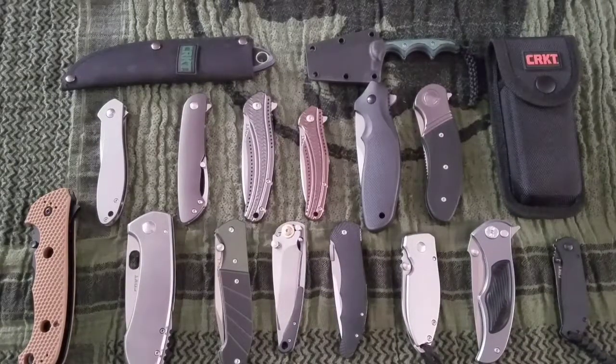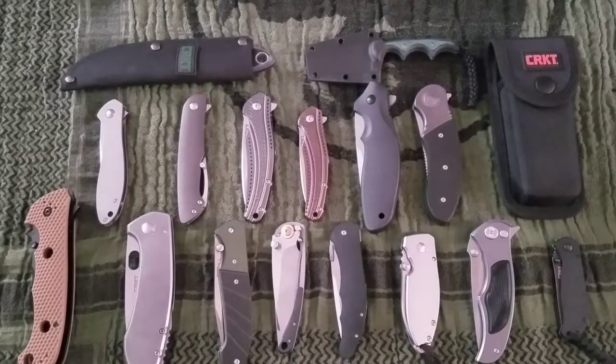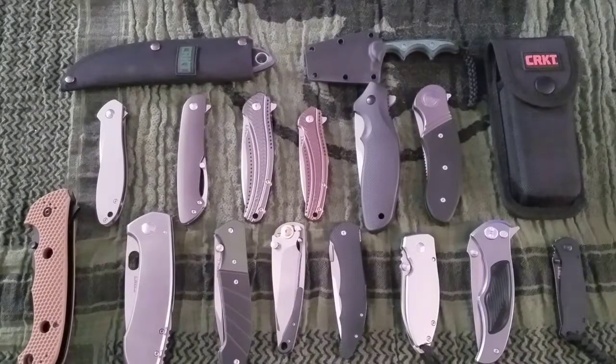Hello YouTube! It is early September 2017 and this is my CRKT knife collection. CRKT is what I would call a schizophrenic knife company. They definitely have some quality issues and some great designs, but they really need to get their act together and hopefully they do.